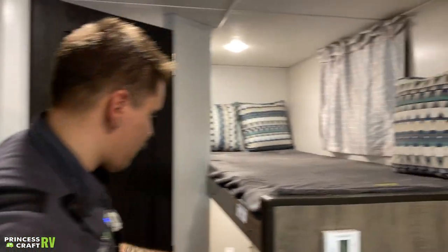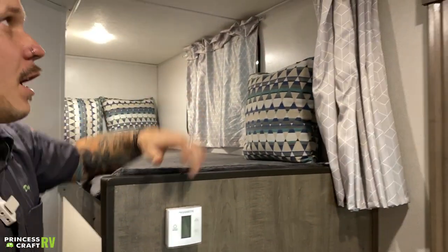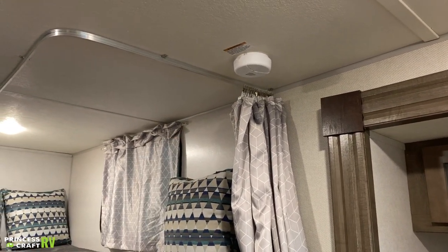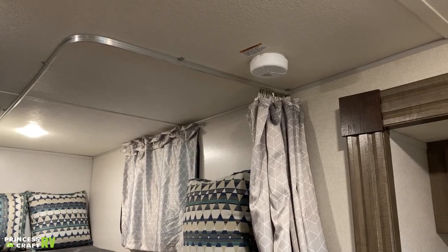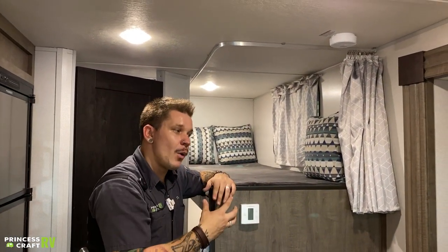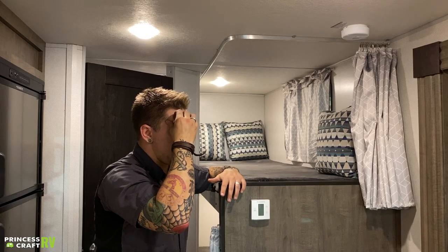Hopping over here to the bunk area — we have the bunks. Up top there, we have your 9-volt smoke alarm. That's going to run on a 9-volt battery — you'll test it as such. My recommendation is going to be keeping a spare 9-volt battery. I absolutely do not recommend removing that battery at any time. So if that starts alerting you that the battery is low, it's very important to go ahead and replace that battery. Make sure you have a spare in case it's like 3 a.m.